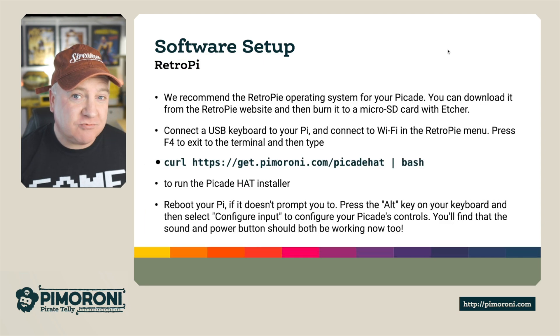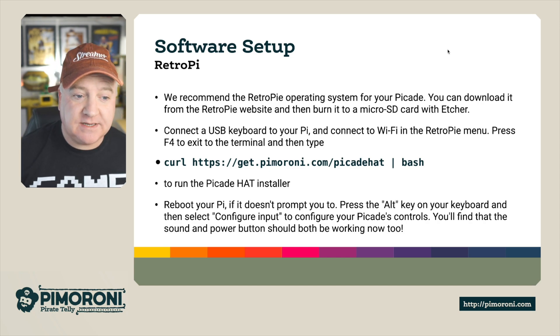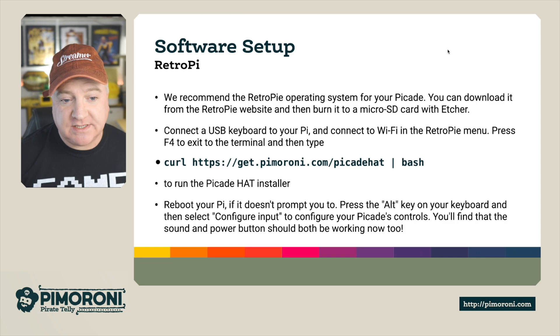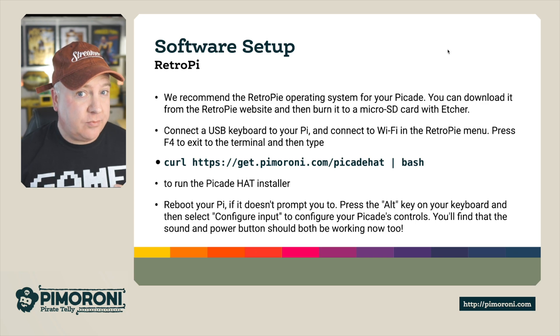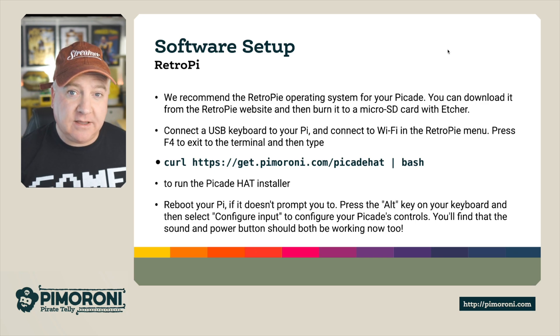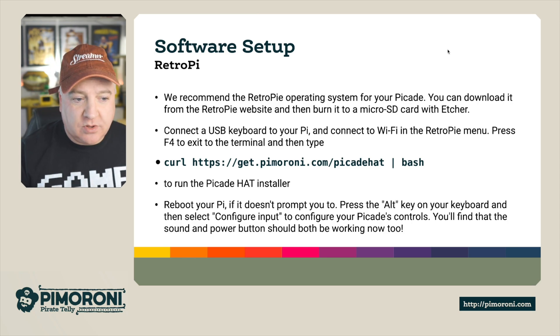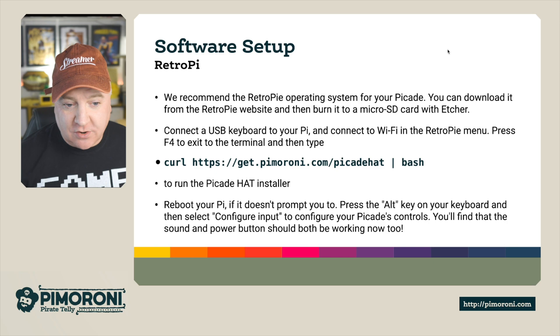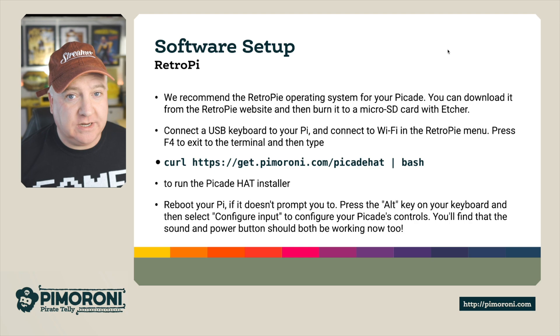Software wise, it uses RetroPie. We recommend using the RetroPie operating system for your PiCade. You can download it from the RetroPie website and burn it to a micro SD using something like Etcher, or the Raspberry Pi imager. I had a brand new Raspberry Pi 4 and had to find a slightly newer version not directly available on the Raspberry Pi imager — I had to go to the website for that. Once logged in, you can run: curl http://get.pimoroni.com/picadehat and pipe that into bash, and it will automatically load and install everything you need.